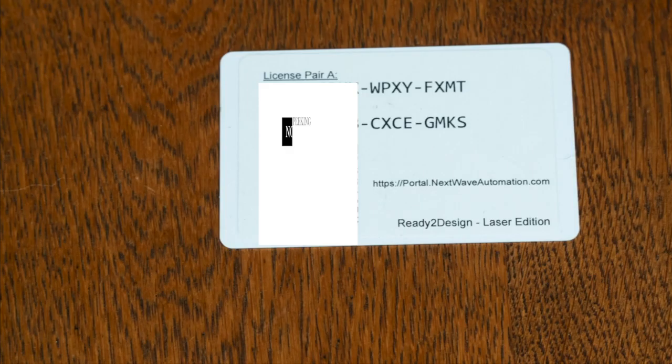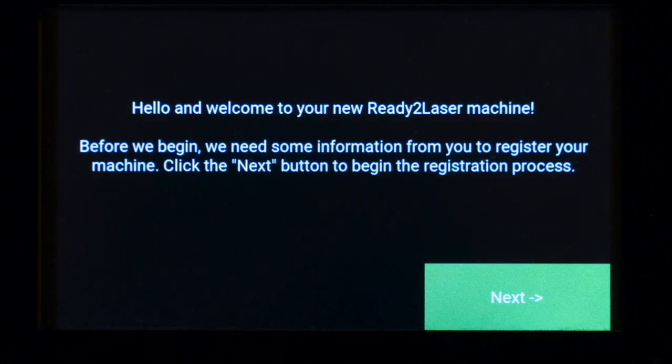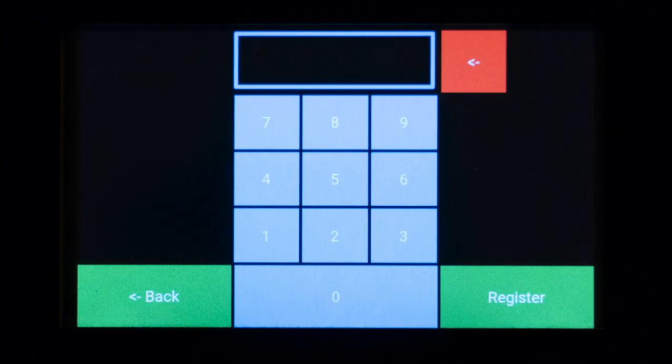Have your license card ready for registration. The first time you power on the Moray, you'll see a welcome screen — select Next. The next screen shows a QR code that you can use with your smartphone to register your Moray, or you can register via the web at portal.nextwaveautomation.com. Once registered, you'll receive an unlock code. Select Next, enter the unlock code, and select Register.